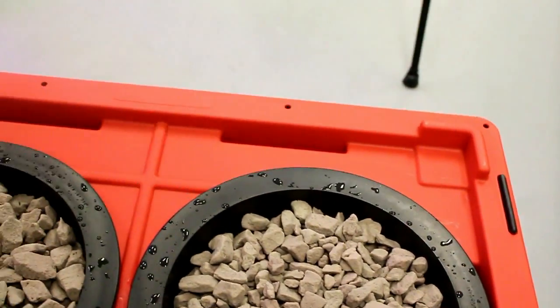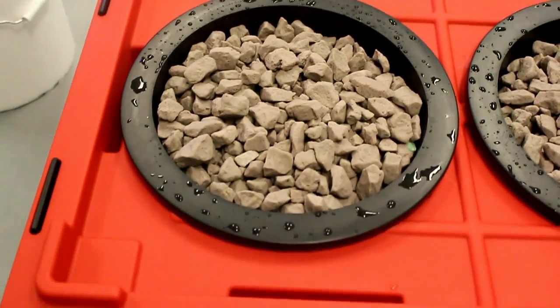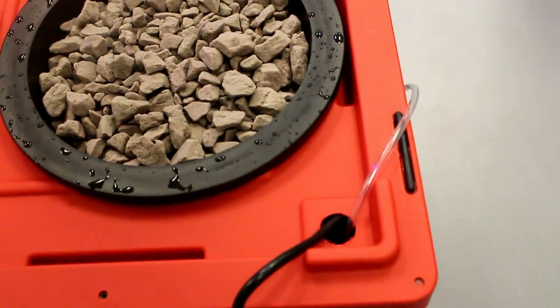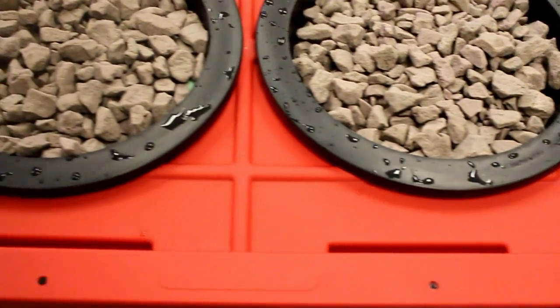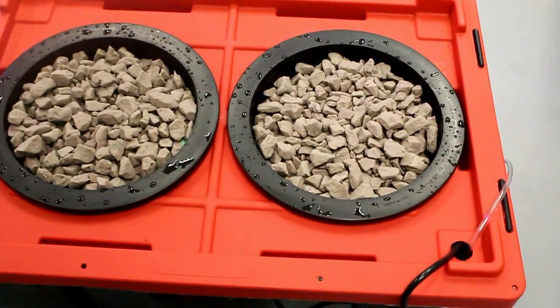It's recommended to use reverse osmosis or distilled water if you can, to eliminate microbes and prevent algae from growing in your water reservoir. And that is the $100 deep water culture hydroponic system in a nutshell.